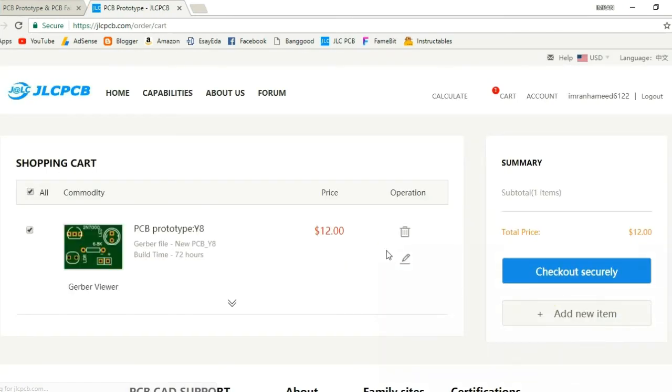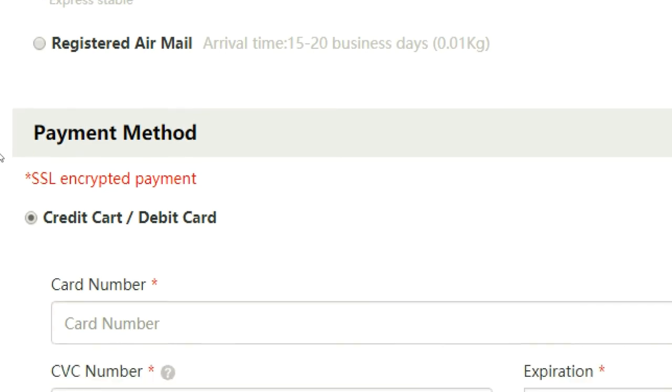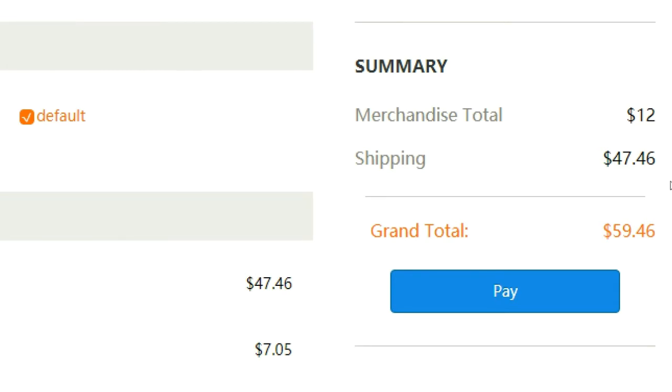From the cart, click on Check Out Securely. After that, complete the shipping method and payment method, then click Pay. After successful payment, you will receive your order soon.